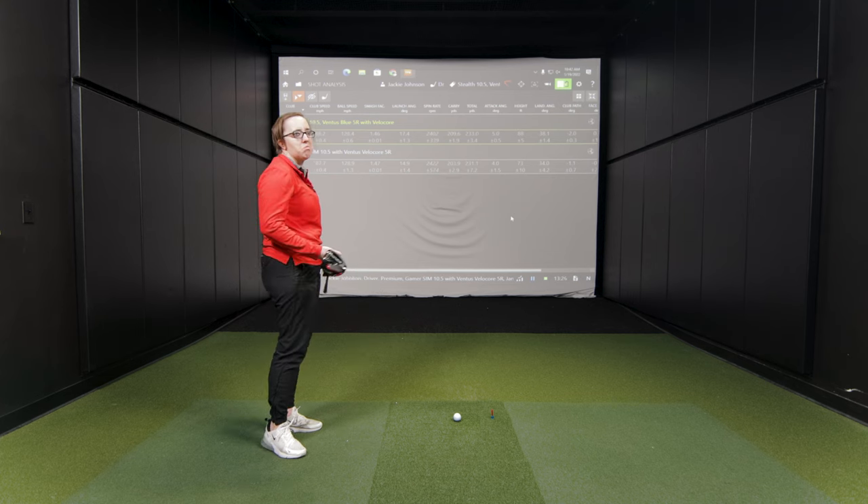Here's the thing — manufacturers are limited on how fast the ball can come off the club face. So the biggest difference you're going to see is MOI and forgiveness, specifically on off-center hits. We noticed your dispersion pattern was a little tighter with the Stealth. You didn't catch it quite in the middle of the face like you did with your gamer, yet you were hitting the ball further. That's the forgiveness and gains you get with the Stealth versus an older club — and that's why it's reason to upgrade.